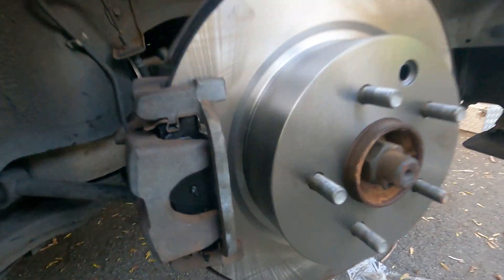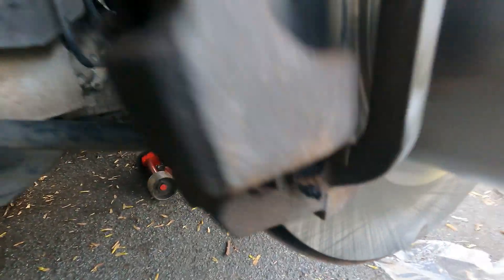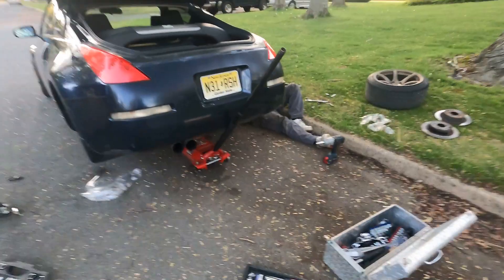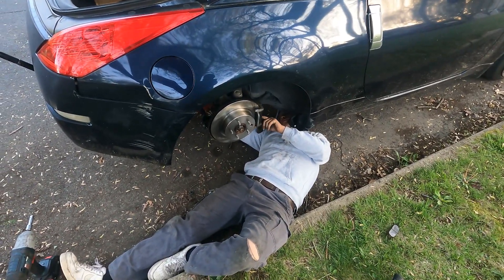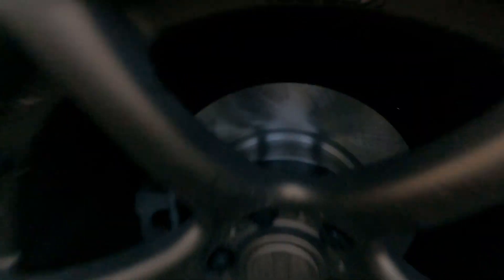That is the driver's side complete. Did the rotor, pads, did the nice grease on the shim so we don't get any noise, and I adjusted the parking brake so it should be a lot tighter when we're ripping on it trying to drift. Let's go to the other side. We are finished with the brakes, looking a whole lot cleaner. We're heading out — I'm gonna drop Manny off because none of his cars are working right now, so I'm his chauffeur.